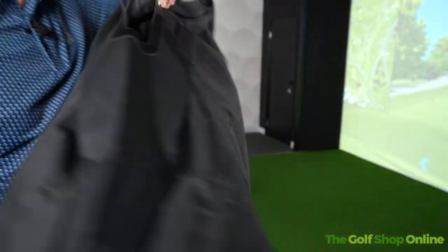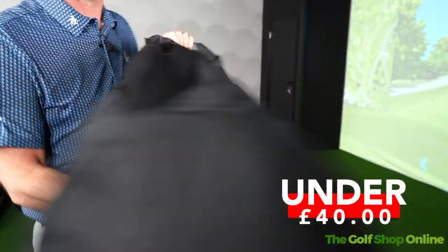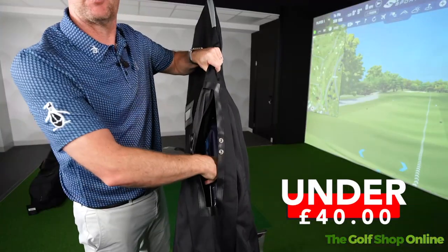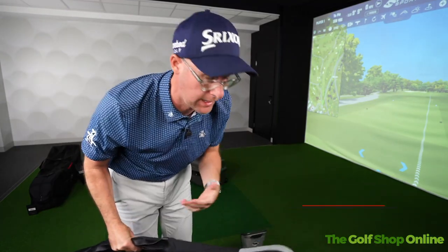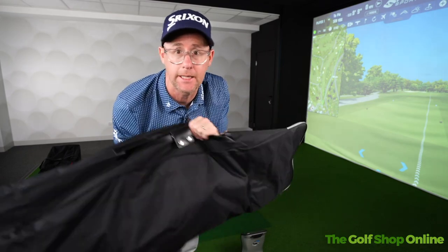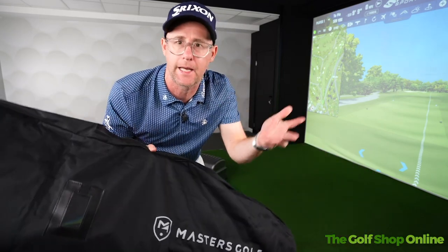This is a Masters golf travel bag. It's got no wheels. It literally is just a covering for your bag. The strap of your bag would come through here and you'd put it on your shoulder and walk around the airport with it. If you've got a light bag, it does serve a purpose. I personally think these are awful subject to what other baggage you've got.